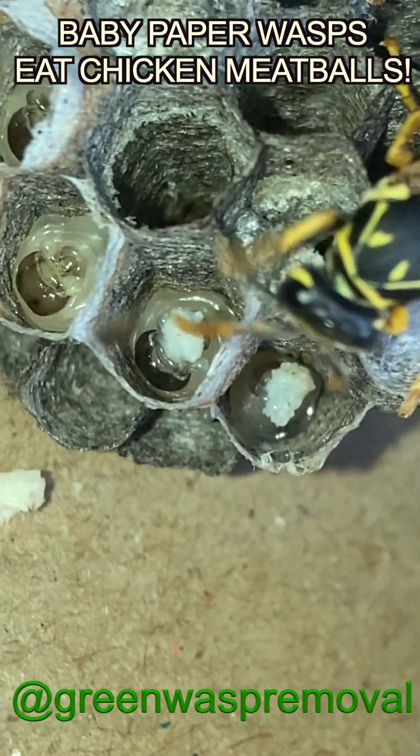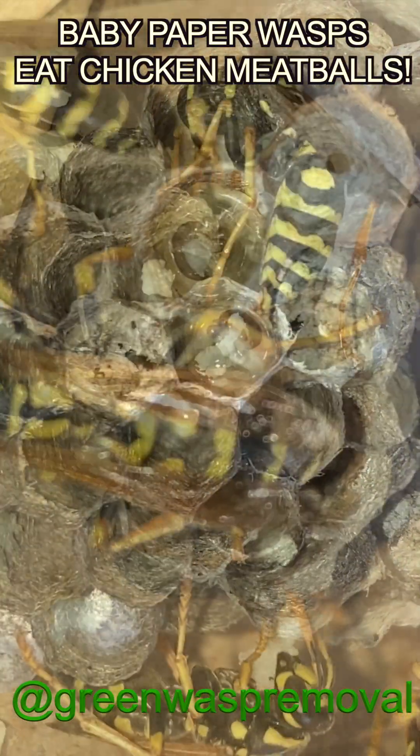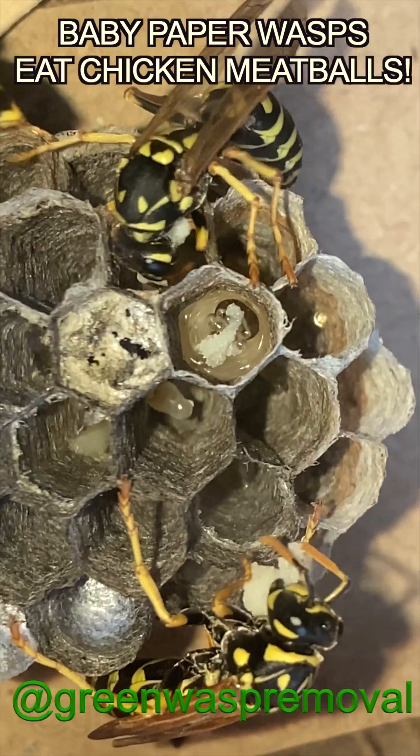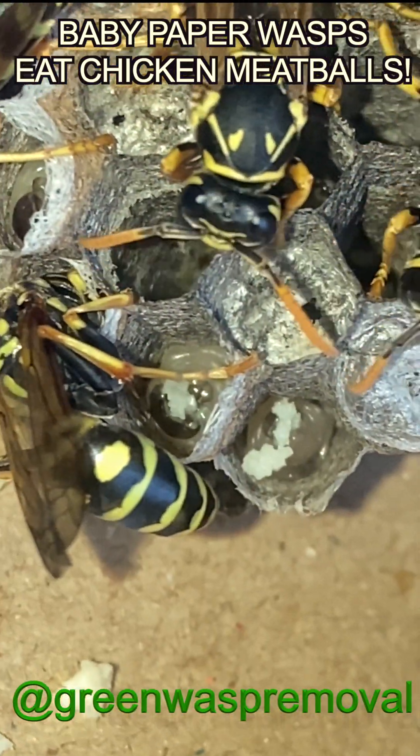Paper wasp larva are 100% dependent on their mother or on the worker wasps to feed them. They're like baby birds just waiting to eat all day long, so the adults on the nest are always hunting for protein. The chicken just replaces the insect meat they would normally hunt in the wild.